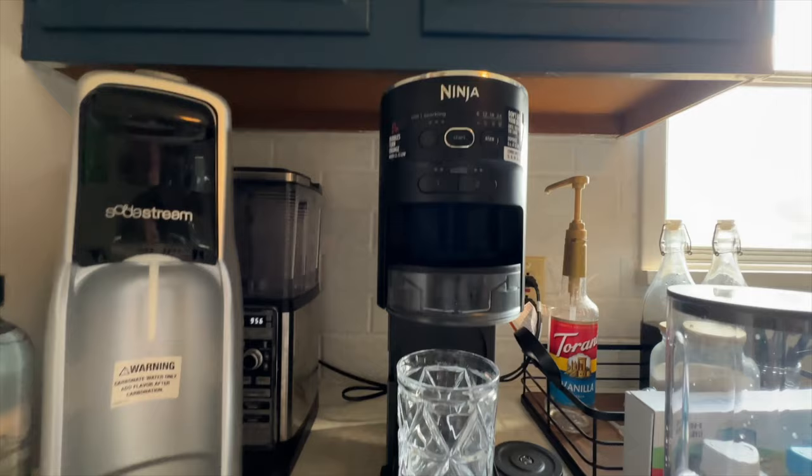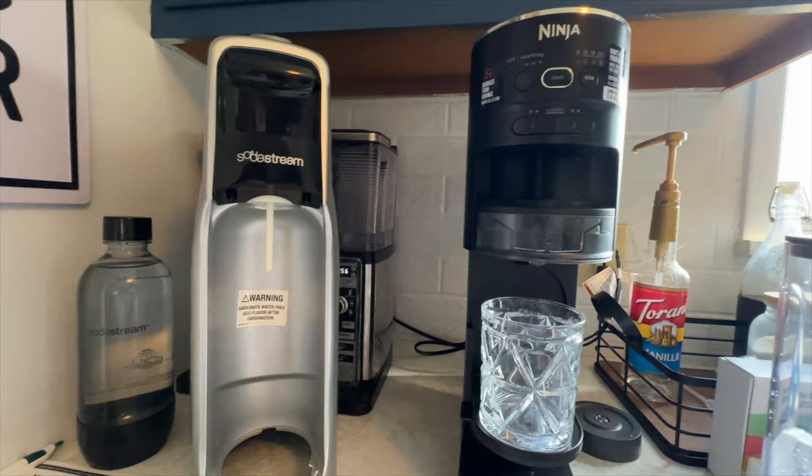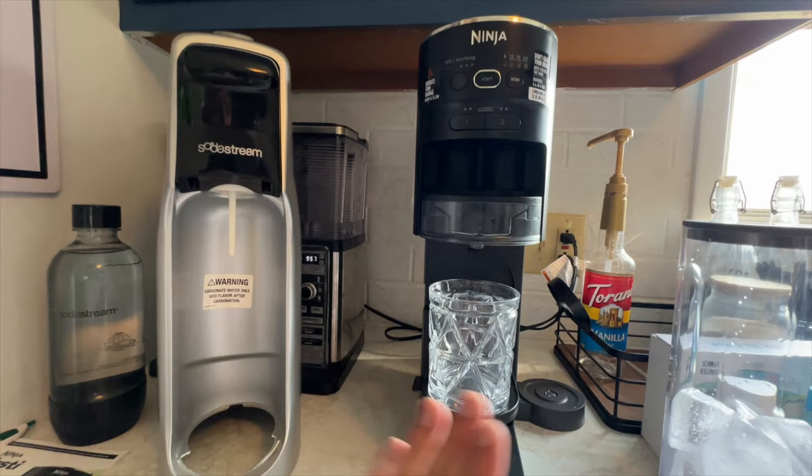I think they could have done a much stronger marketing push for it. This thing is so much better. So let me show you what we're talking about. This is the Ninja Thirsty. It is a competitor to the SodaStream. So if you have ever done the SodaStream in the bottles, this is their competition, what they've created. Hands down, this isn't even close. We've tried it today. I've tried the different pieces and we'll walk you through that.